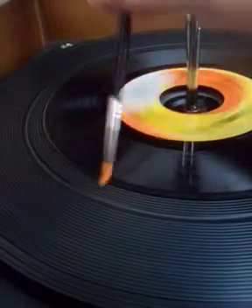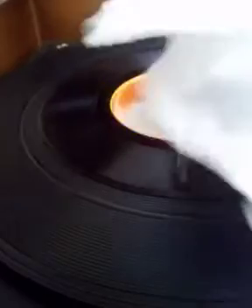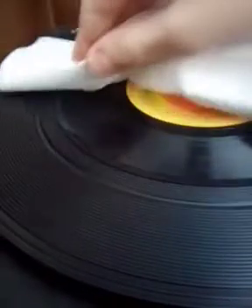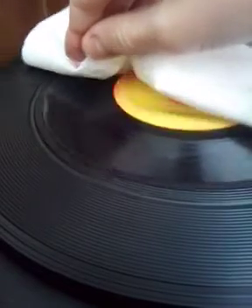This will fix some of the problems. You can also use a tissue and gently set your hand on there — not too hard. It will slow it down, but that's okay.